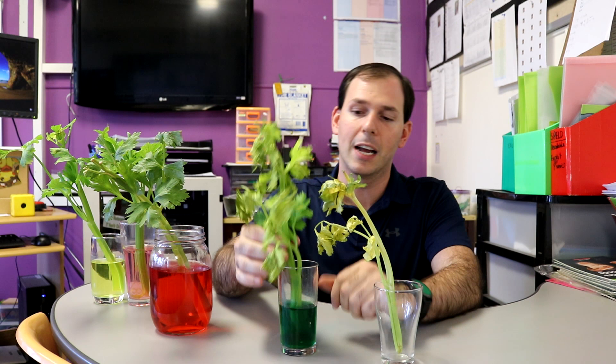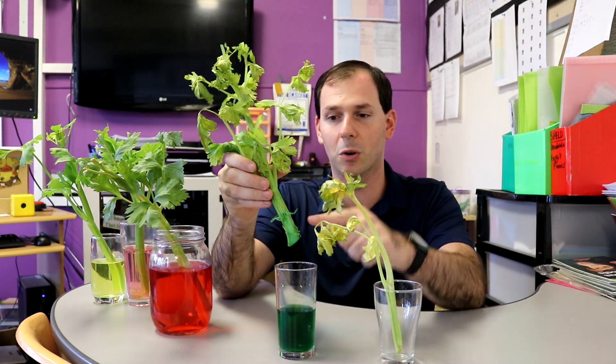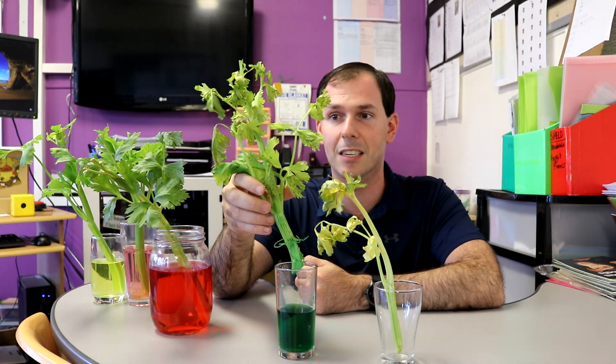You'll also notice that the one in the green didn't fare very well either — it's looking a bit shriveled compared to the other ones. Now this is a bit of a surprise result. I didn't expect one of the celeries to get shriveled while the others are okay. Maybe it's because when I ripped this celery off the stalk, maybe I ripped it in the wrong spot. That is my scientific prediction — that's my guess why this one's a bit shriveled and the others aren't.